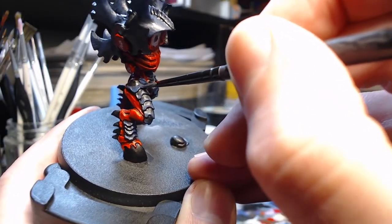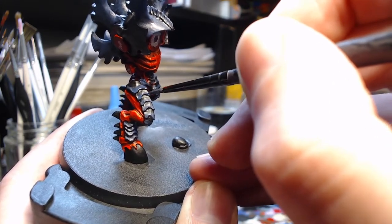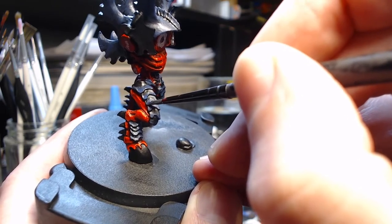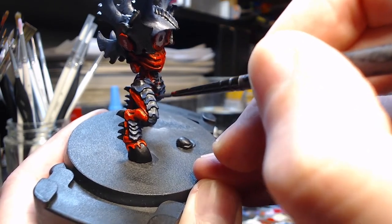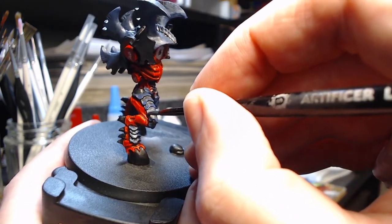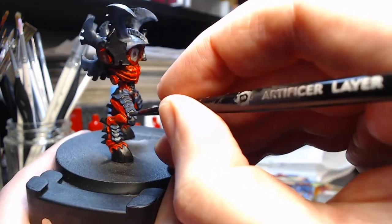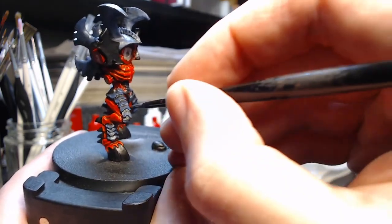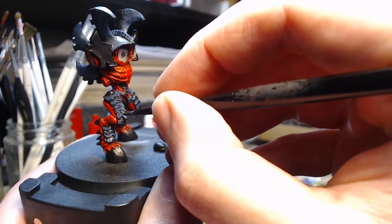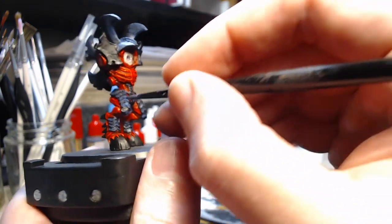Moving on to the upper leg plates on the other leg. I am doing a kind of vertical line at the edges and in the centre, but otherwise just a horizontal line at the bottom of each plate, following the contour to reinforce it. This is the whole point of doing a second coat — the paints are slightly transparent, and going over it a second time gives you a more vibrant colour with better coverage and makes it a little bit more opaque.